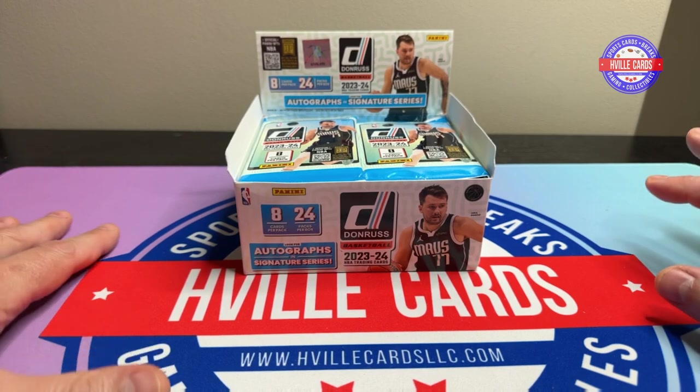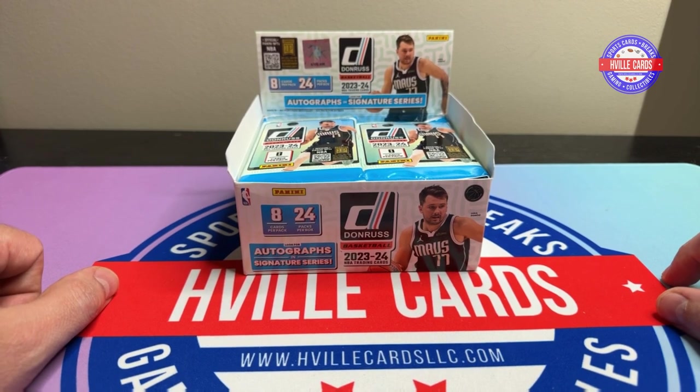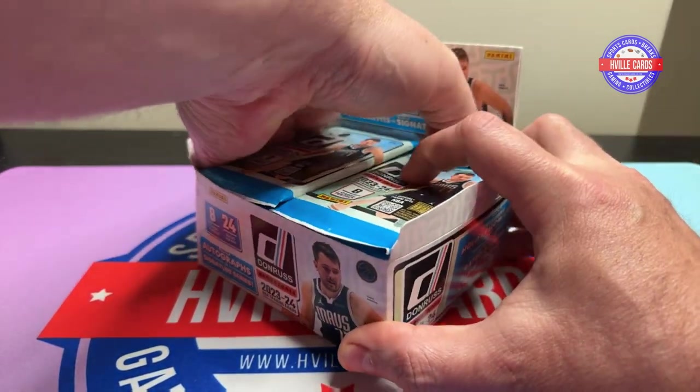And then in my last video, you know, I tell you how much base I have that I don't want. And someone said, hey, why don't you donate it to your hospital for the kid's ward? Oh, that's a great idea. So I'm going to be donating a few Monster Boxes of base cards, and hopefully it can make the day. So anyways, let's go ahead and get this thing started.